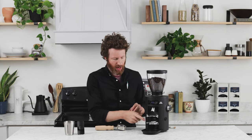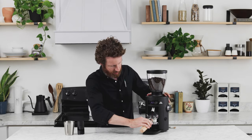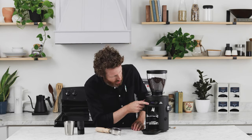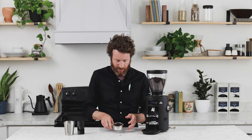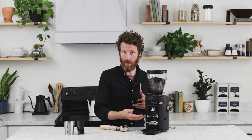If you use the portafilter fork, it has a five-second interruption on the dose button. For example, with it set for 27 seconds, if you start grinding and then pause, it'll wait five seconds at the paused position. This lets you settle the grounds and then resume grinding. After five seconds, it resets back to whatever you had programmed — in this case, 27 seconds.